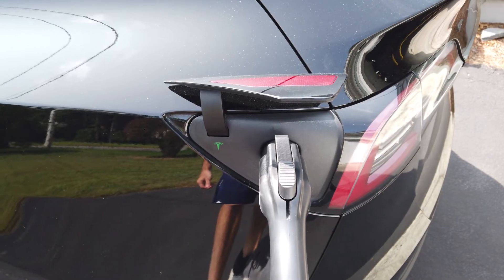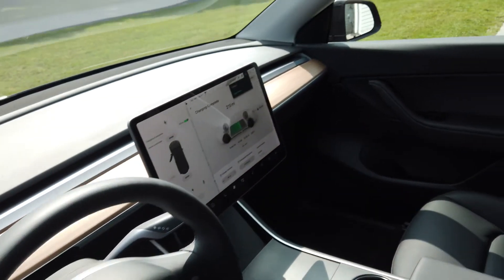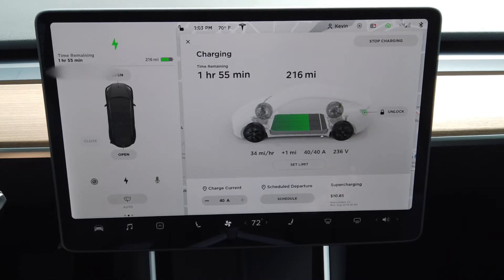The light just turned green and now let's check out the dashboard. We can see that we're charging at 40 amps — and once again we're only able to reach 40 amps because we plugged the unit into the wall. Before we started charging the car was already at 215 miles of range, so we're charging a little slower than if the battery were more empty. Right now we're charging at 34 miles per hour and it's estimating another hour and 50 minutes to reach our charge set point.